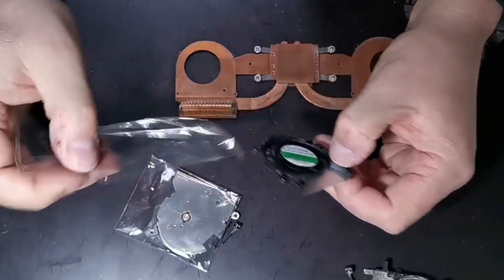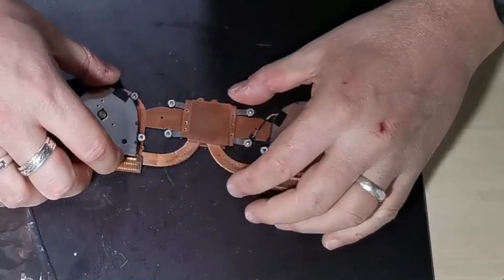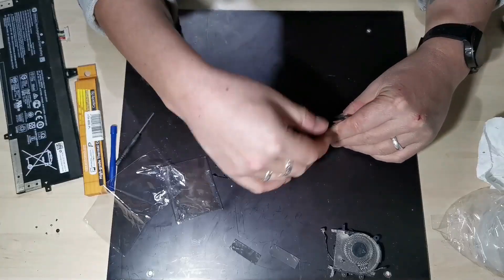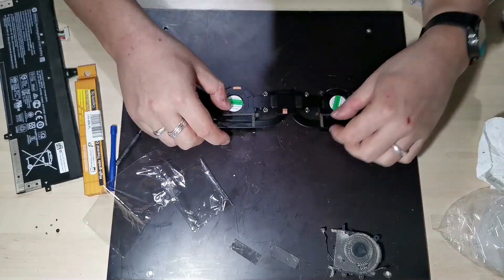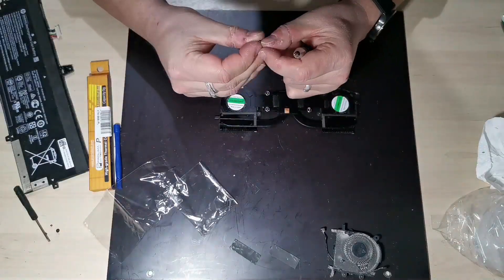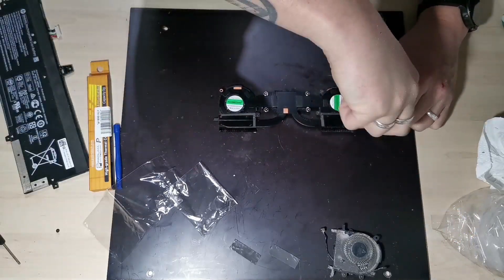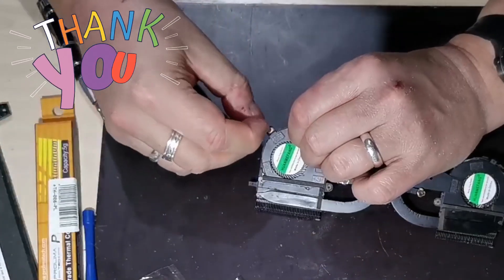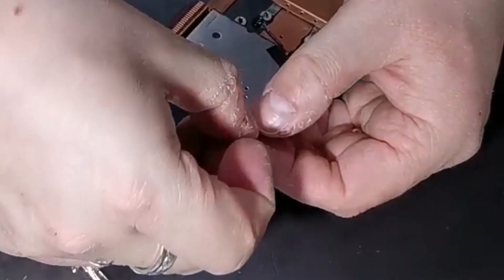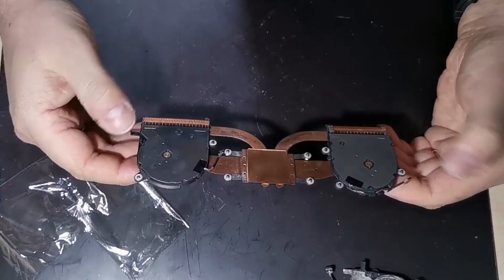Now we've got all that nicely cleaned up, we can remove the new fans from their packaging and fit those to the heat sink. Installing the new fans is pretty much the reverse of removing the old ones. We clip them back in place, replace the screws — two in each fan — and then finally put back the screw that goes through the fan body and the heat sink, holding that in place with the retaining washer. And there we go, new fans installed.